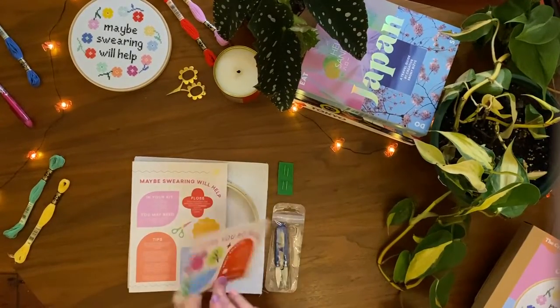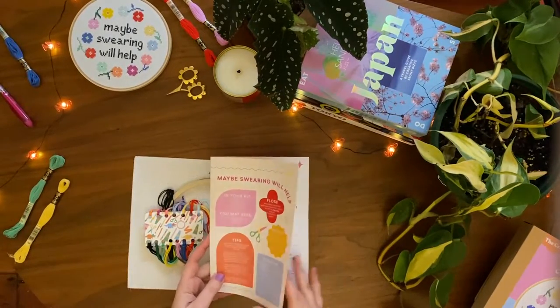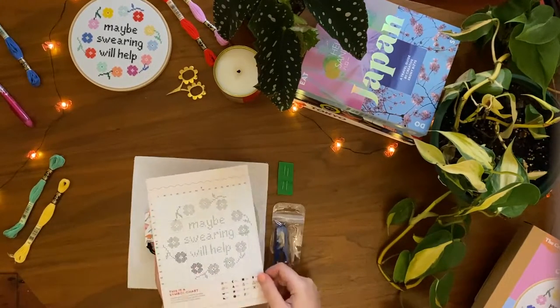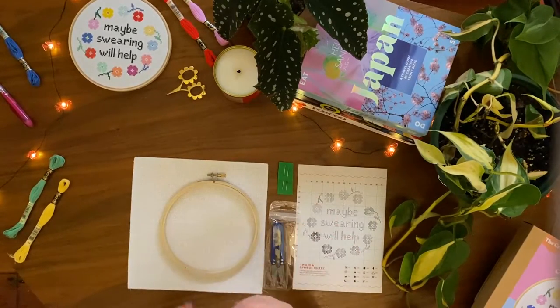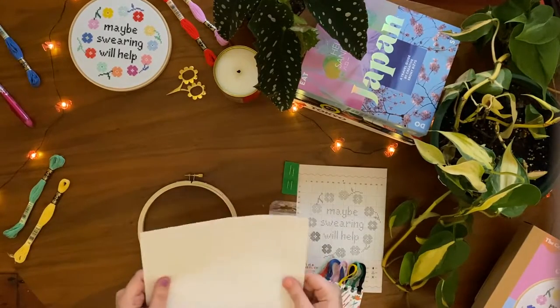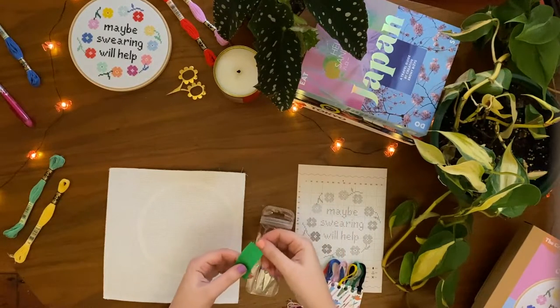In your kit you'll find a thank you note and postcard for you to stick on your wall. Instructions that teach you how to cross stitch, a colour pattern and a symbol pattern on the back. Embroidery floss, also known as embroidery thread, a wooden embroidery hoop, 14 count aida cloth, sewing snips and sewing needles.